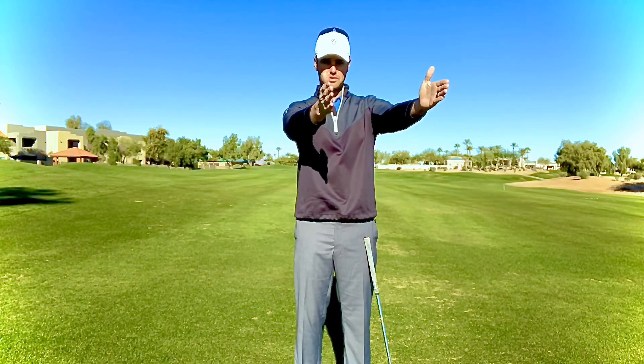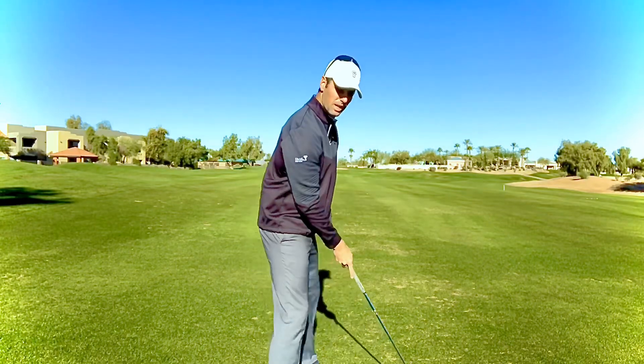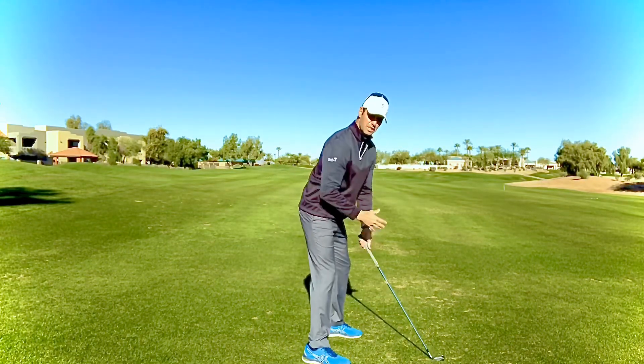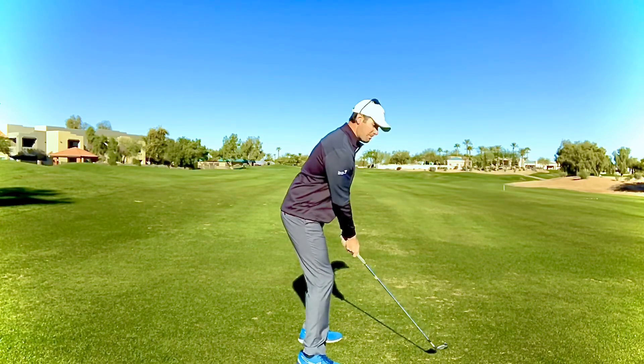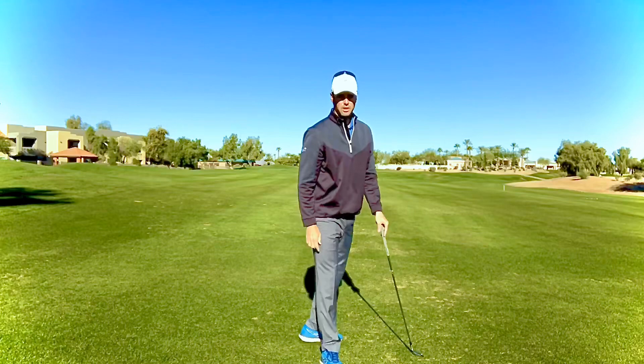Then you can see how I'm aimed right at you. So when you set up, if you're aiming your feet right at the flagstick, you're actually going to be aimed to the right. You have to retrain yourself to feel like you're aiming left — because aiming left actually means you're aimed at the target.